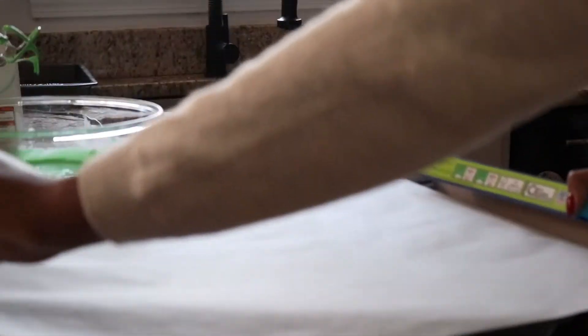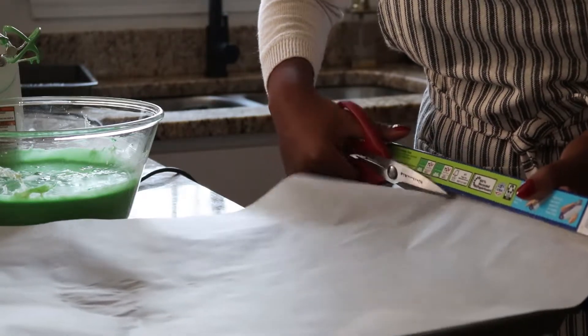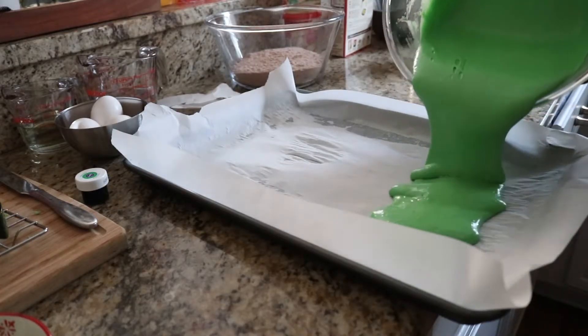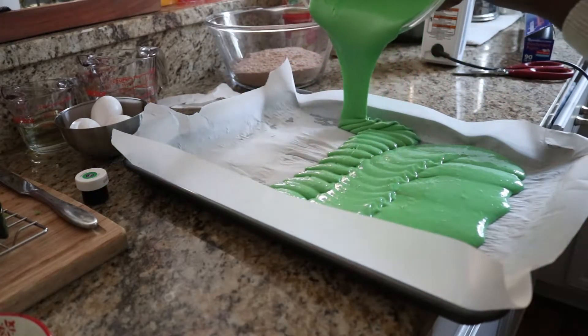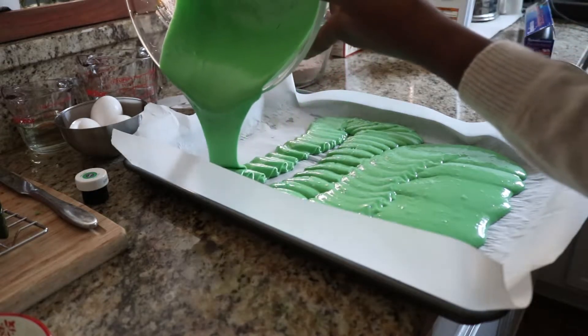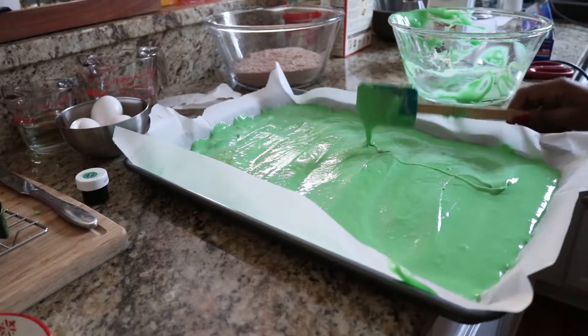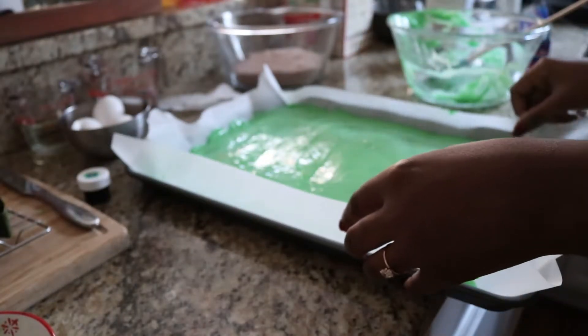Next, line a cookie sheet with parchment paper and pour your batter in. Bake in the oven for 8 to 10 minutes or until the center of the cake is cooked all the way through. You want your cake to be moist but not too wet, so that it falls apart when you're cutting out your cookie cutter shape.